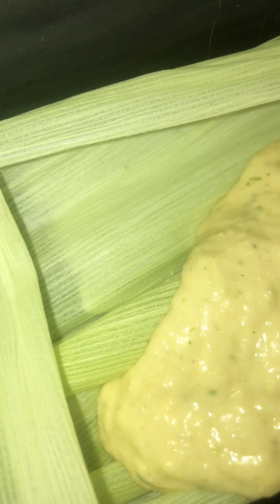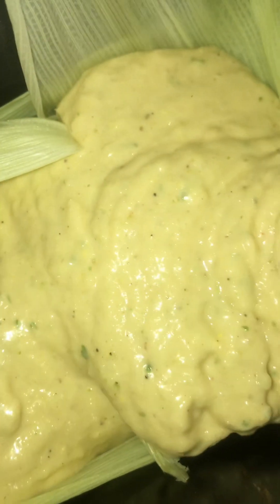Then you get your loaf pan, and also save some of the corn leaves because you'll be putting some of those in the pan — this is just for flavor and to make the loaf come out easy after it's steamed. I put two at the bottom and one at each side like so, then you pour your corn mixture in there. It fills up all the way to the top, then you cover it up.